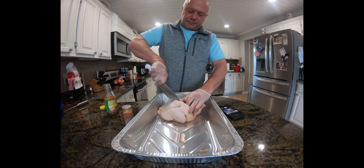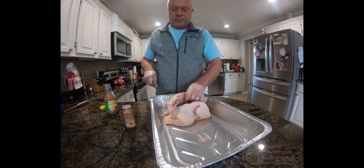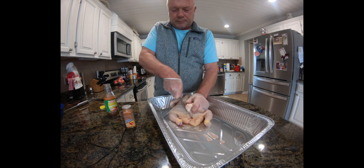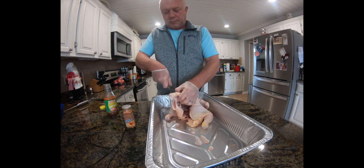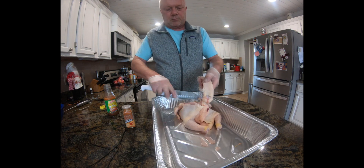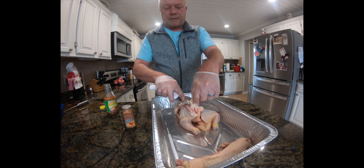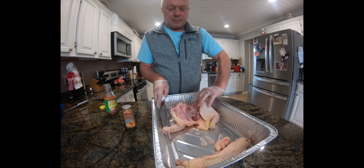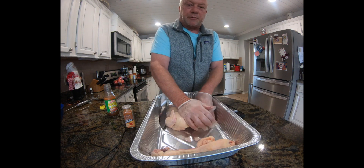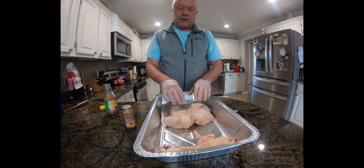First we're gonna need to take the backbone out of this chicken. Make sure your knife's sharp — just come right down the back of the spine. There's your backbone. I'm gonna cut off a little bit of these pieces. Some people cut it in the middle; I just mash down the breastbone to break it down. And there's your spatchcock chicken.